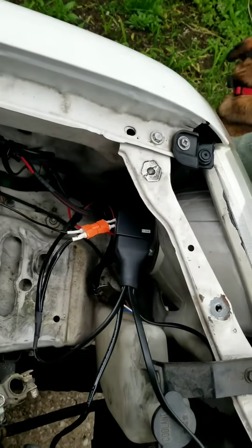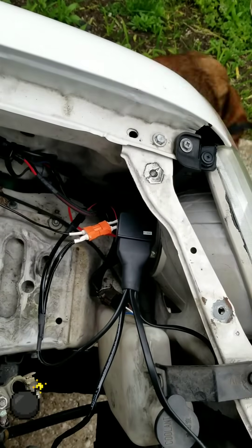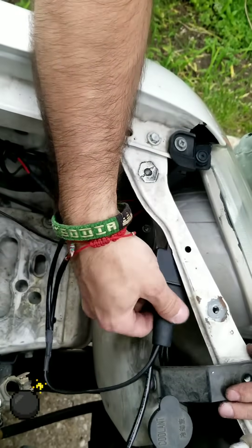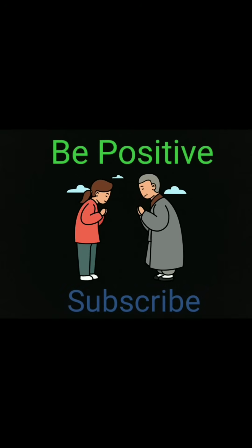Shortly after this my camera ran out of battery, but that was the last step — all you need to do now is connect your battery. Thumbs up and share, and don't forget to be positive to one another.